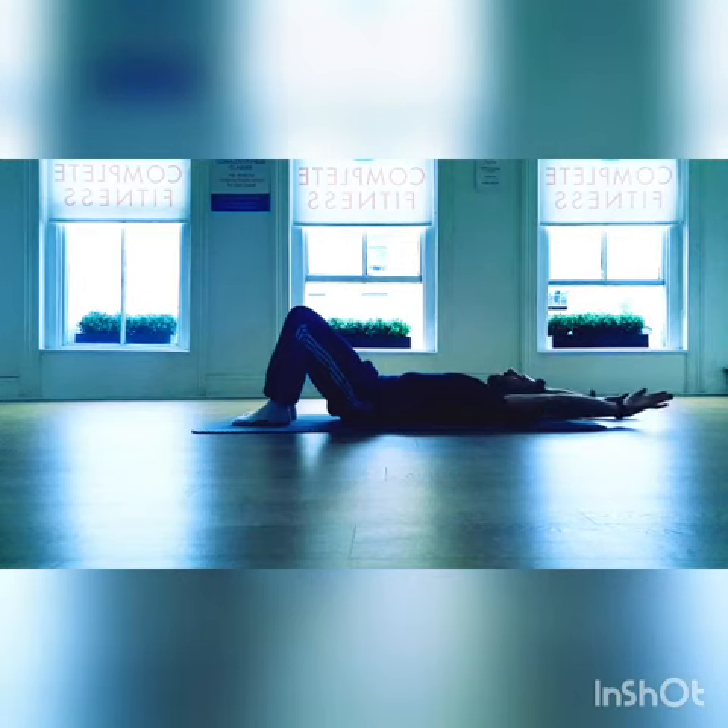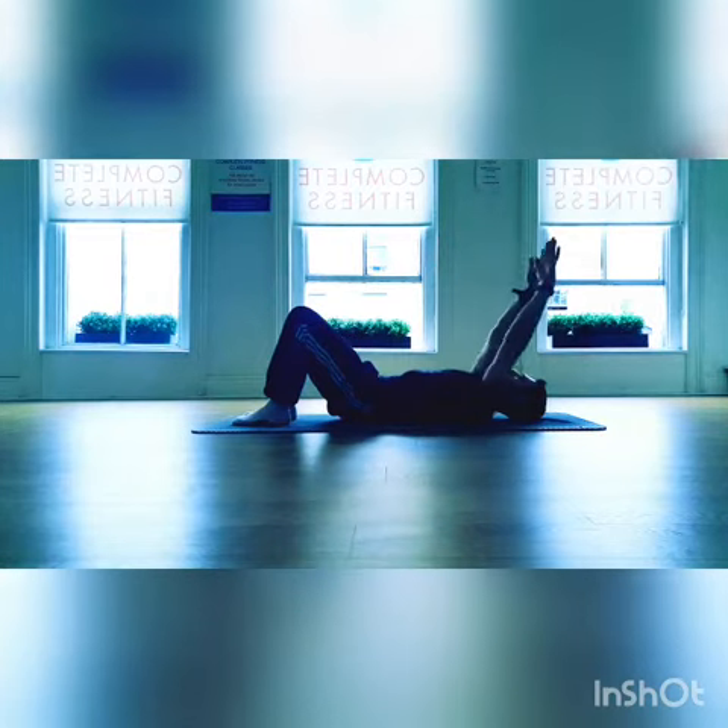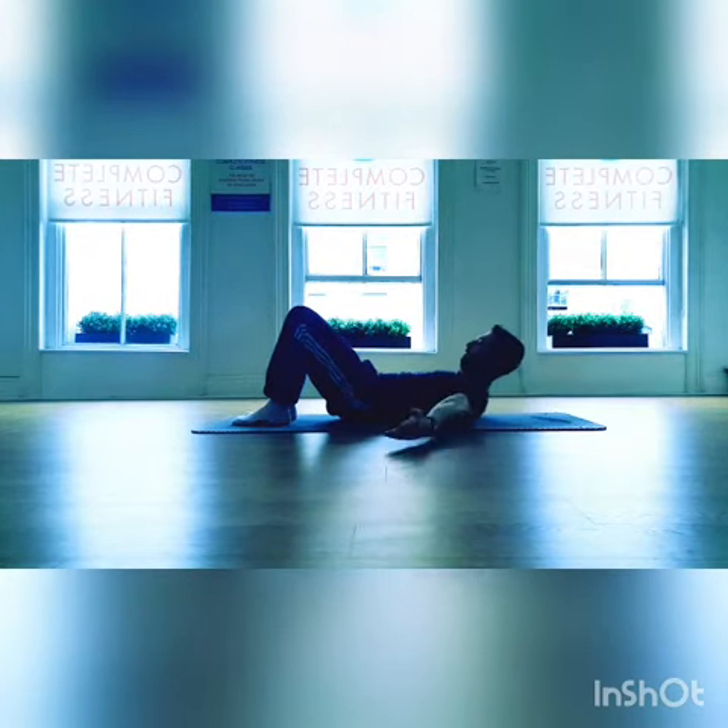Continue this motion, breathing out as you reach up and over towards the back wall, and then breathing in as you sweep down and around.